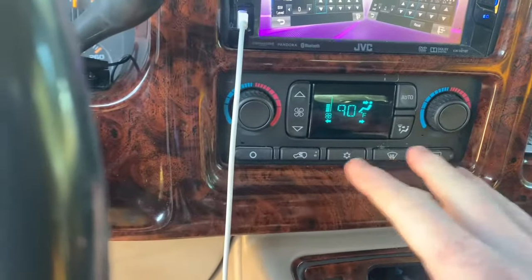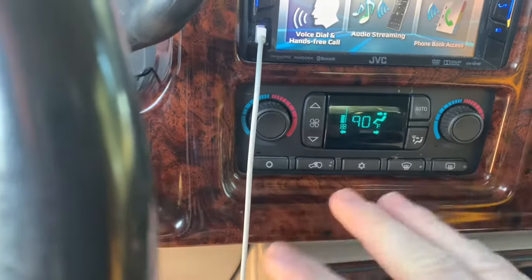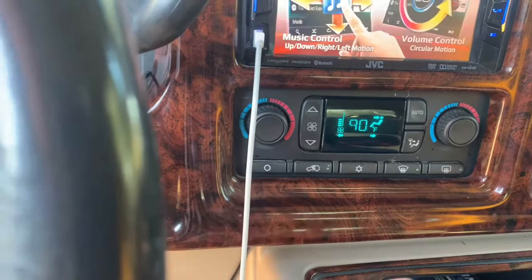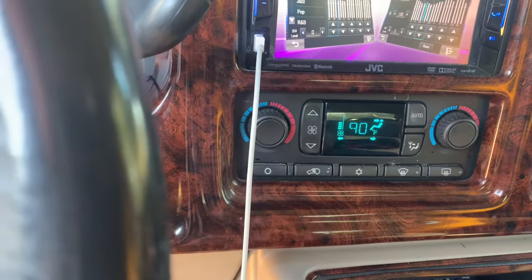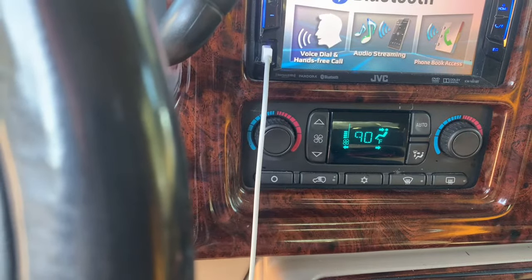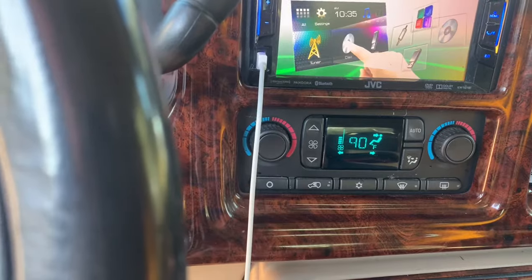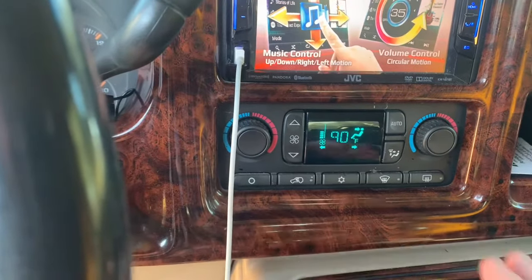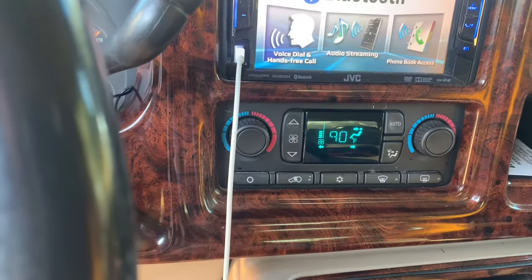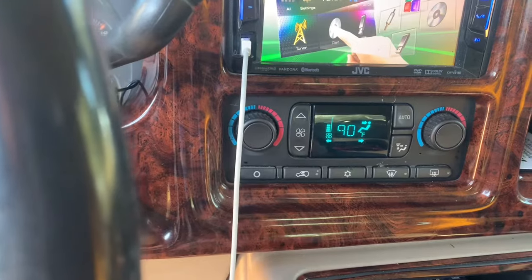Once you're back in the truck and you start it, if you have a digital display it's gonna go to auto, which means both sides are gonna be on auto. You're gonna let it do its thing — you're gonna hear the actuator moving around down there. It takes about 40 seconds for everything to recalibrate. After it's recalibrated, you can shut it off and turn it back on. While it's recalibrating, make sure you don't touch any of the controls on the HVAC system.